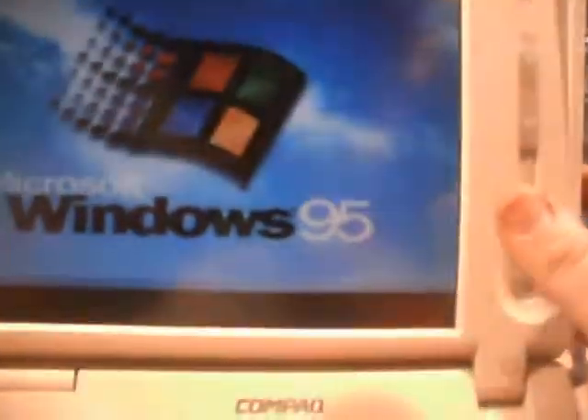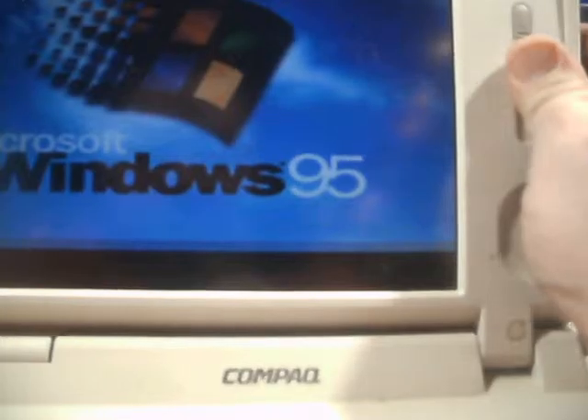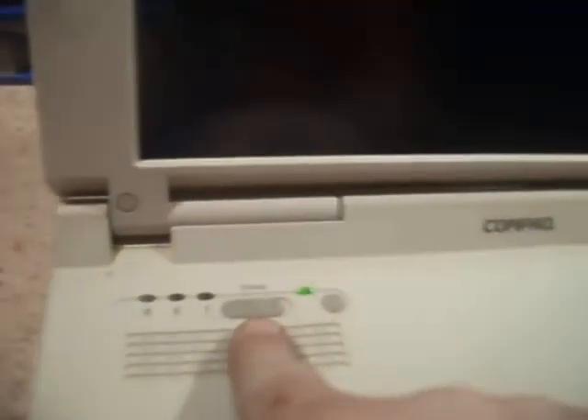This is on Windows 95, just like the IBM. There's a screen brightness control slider, and there's the power button. Those indicators are for caps lock and whatnot. I don't think this one has audio installed on it either.